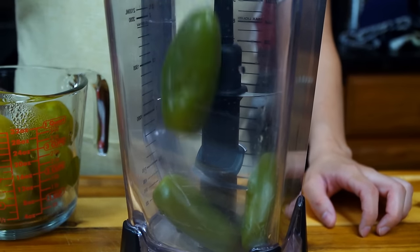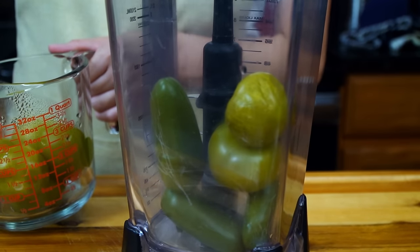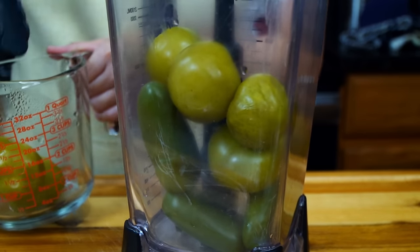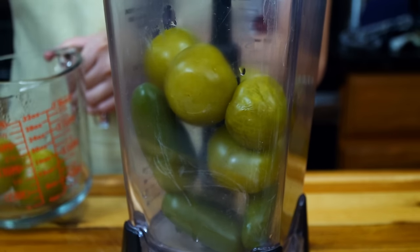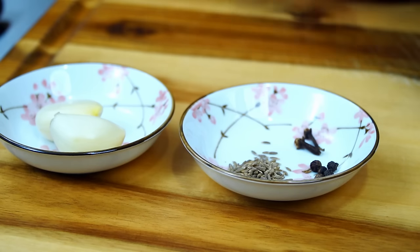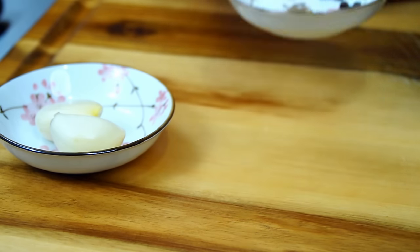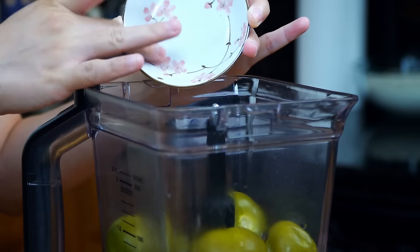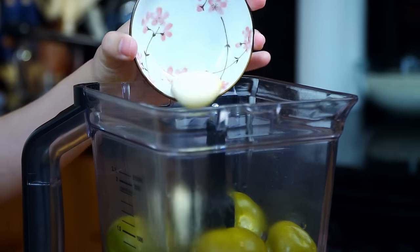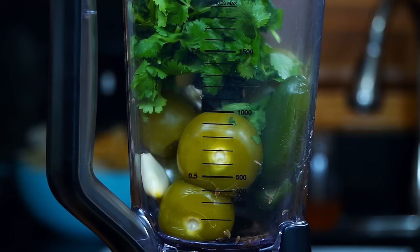Since we mentioned green sauce, let's make it. To a blender, add the already cooled tomatillos and jalapenos. I'm going to add all four jalapenos, but I suggest you add them gradually since jalapenos vary in heat — it's always better to taste, add more if you want, or stop when comfortable with the heat. Also add a quarter teaspoon of whole cumin, five whole black peppercorns, two whole cloves, two large garlic cloves, and a small bunch of cilantro. Cover and blend until smooth.